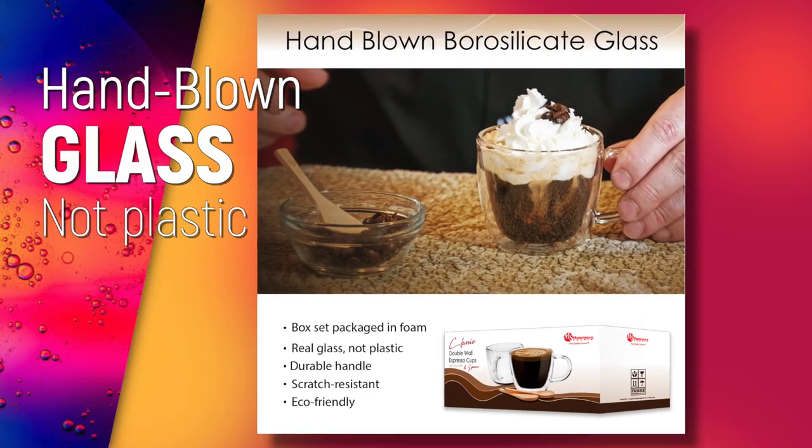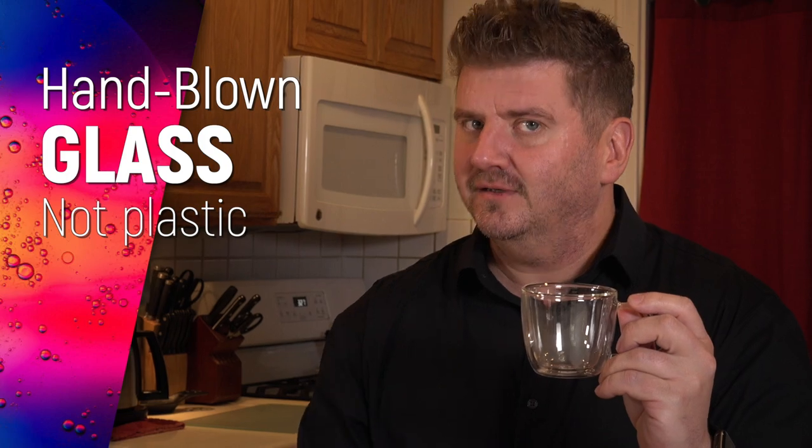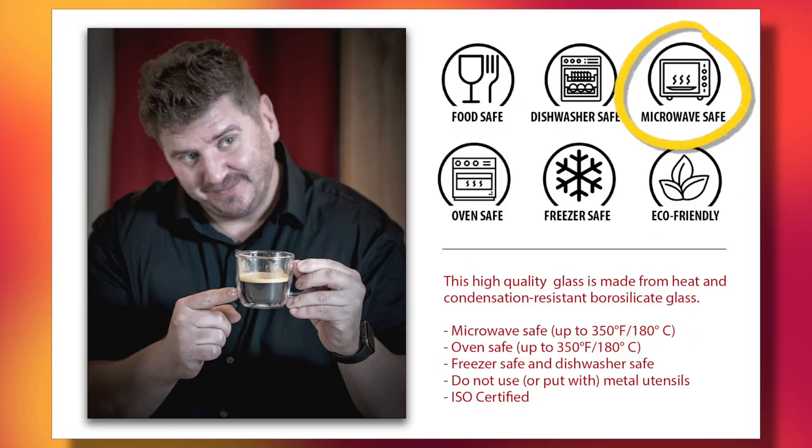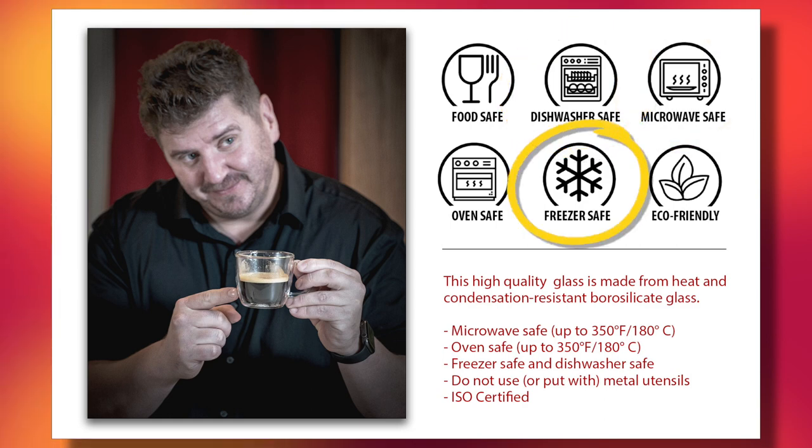This is hand-blown glass — not plastic like some of the others. It has an extremely durable handle, and it's microwave safe, dishwasher safe, and freezer safe.